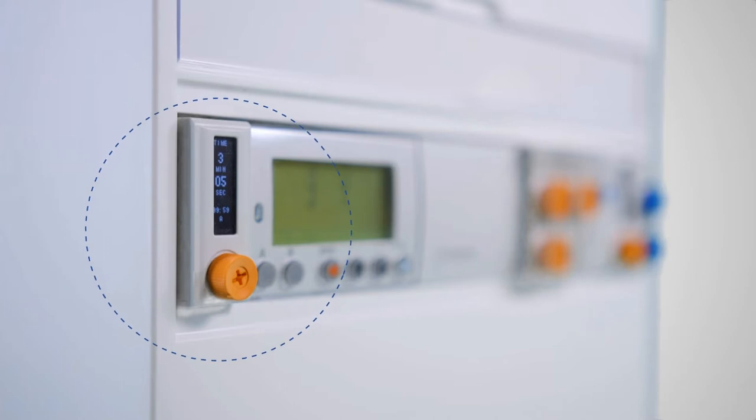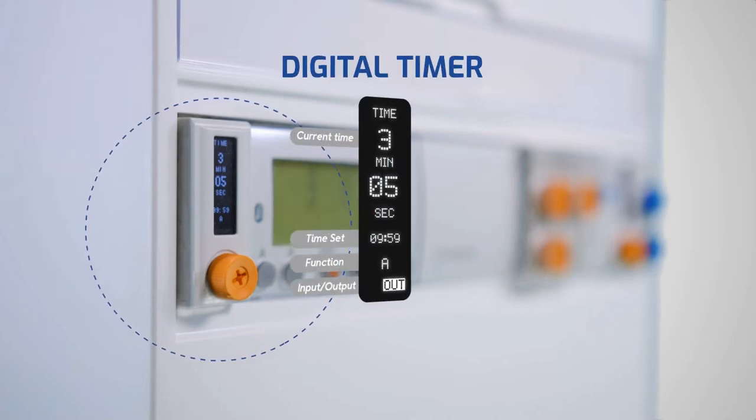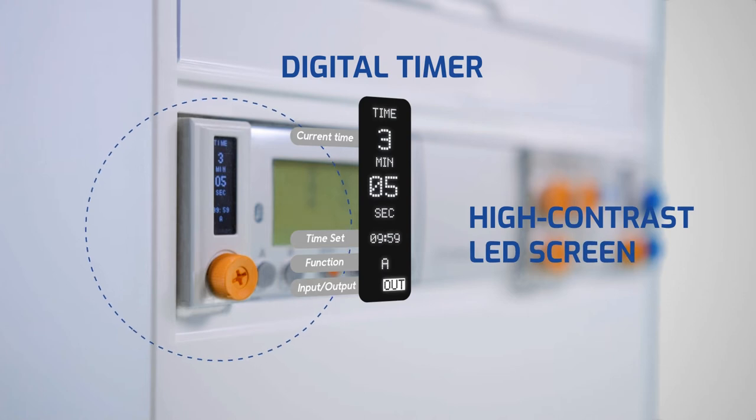The integrated screen allows you to see the status of the timer, the time, the last configuration, the output activation, and the input signal. The LED screen allows you to see at any angle and luminosity level.